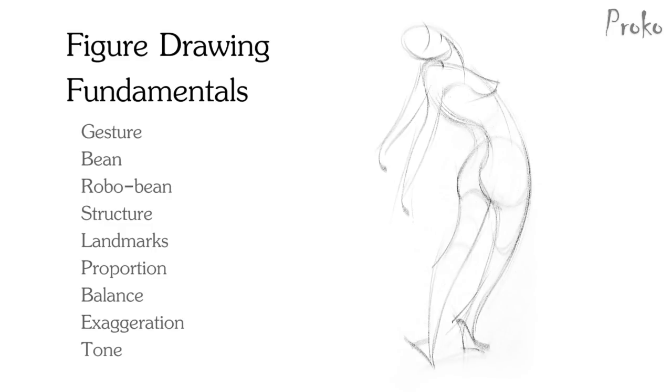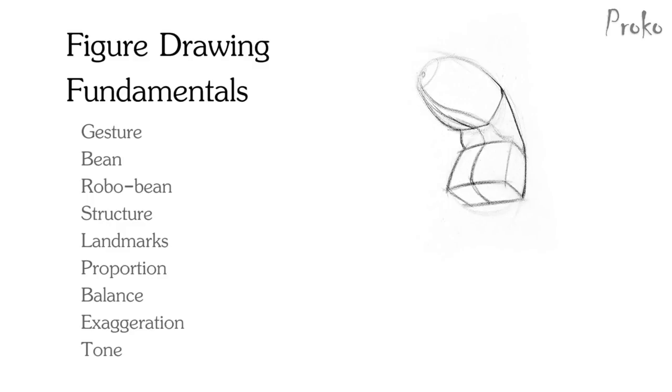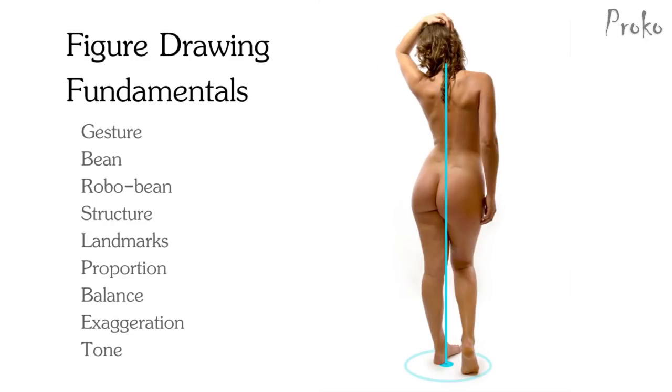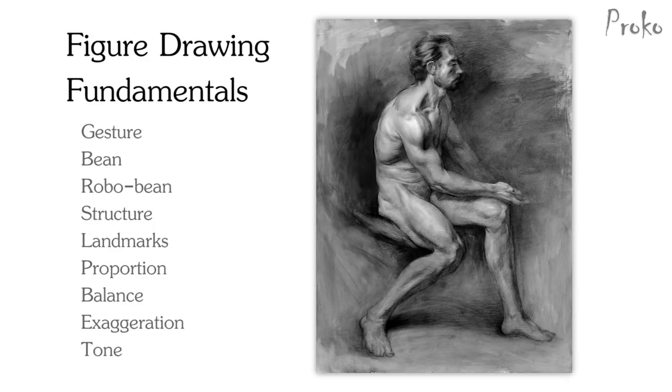We'll start with gesture, then move on to the bean, transform it to the robo bean, structure and mannequinization, landmarks, proportion, balance, exaggeration, measuring, and finally finish it off with a complete figure drawing using tone. At the end of the series I hope you'll be able to complete a figure drawing and you'll be ready for my next series on figure anatomy.